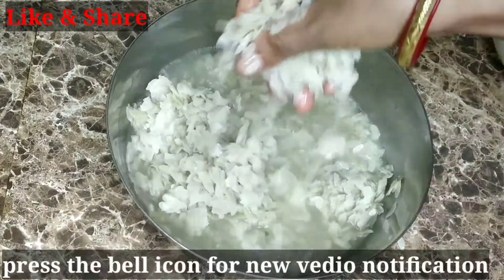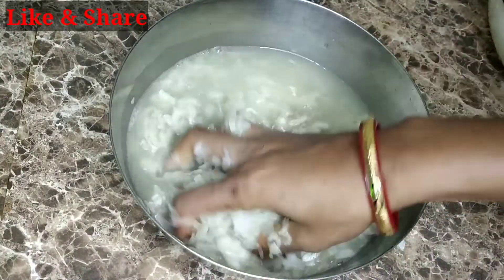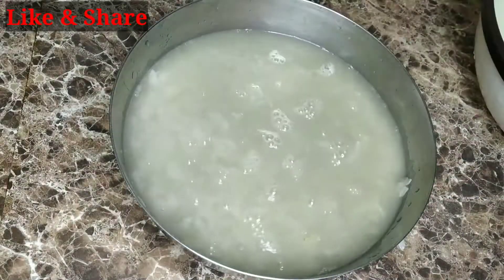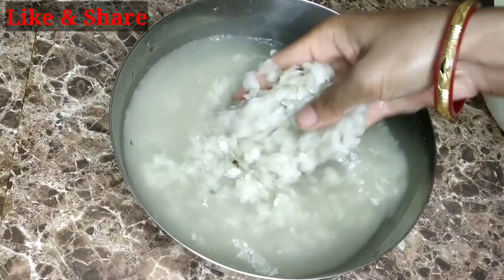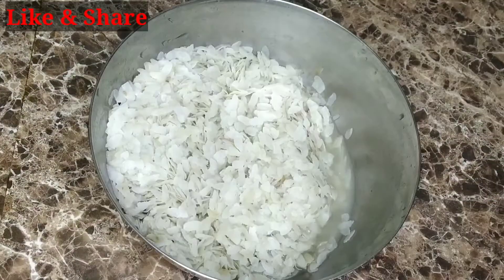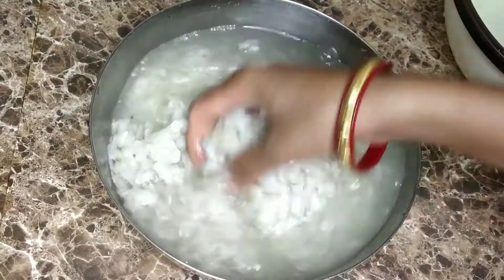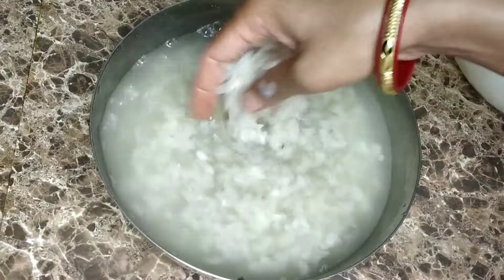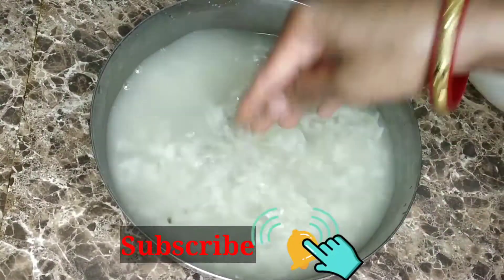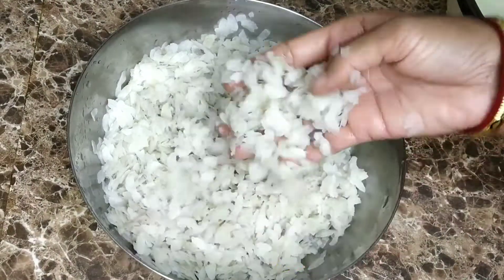It can also be a strong preparation. We can share how you can make this in about 5 minutes. The first step is to soak the chuura in water.